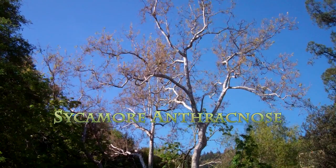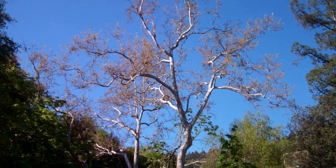There's a huge problem that I'd like to talk about known as anthracnose. It's a disease that attacks the leaves of many varieties of trees, including the sycamore.